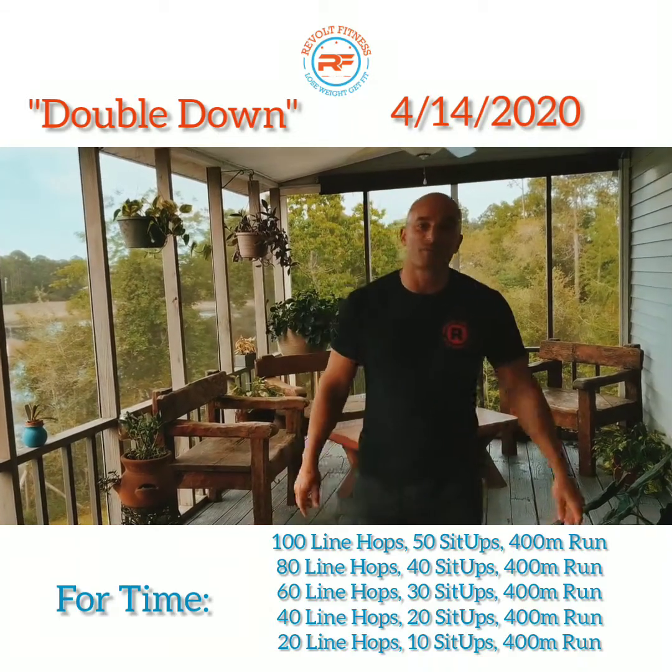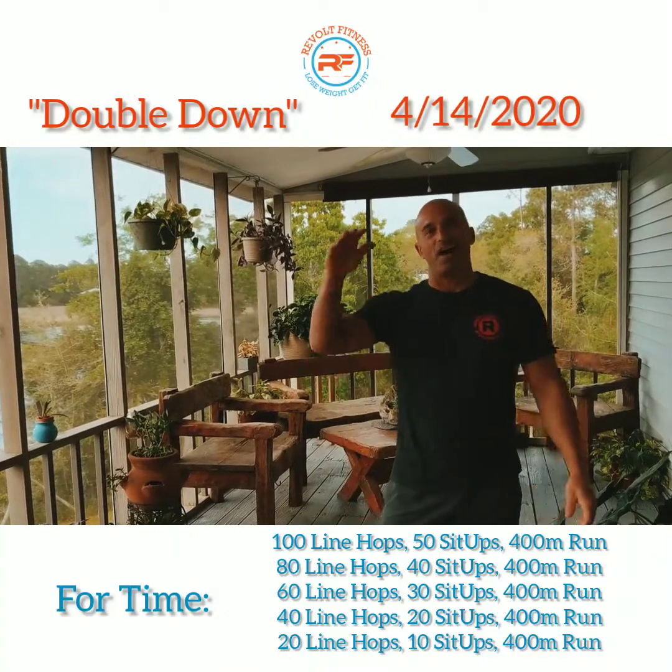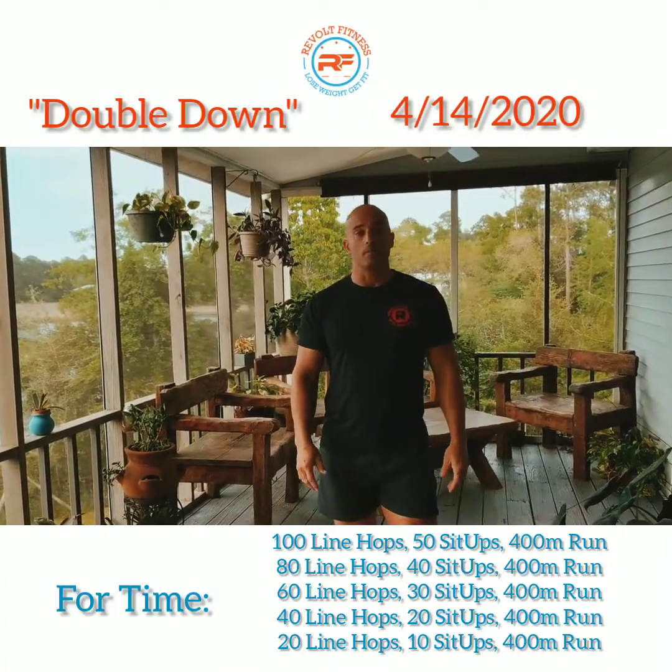Here we go! Welcome back Revolt family. Today's workout of the day is Double Down and it is gonna be for time.